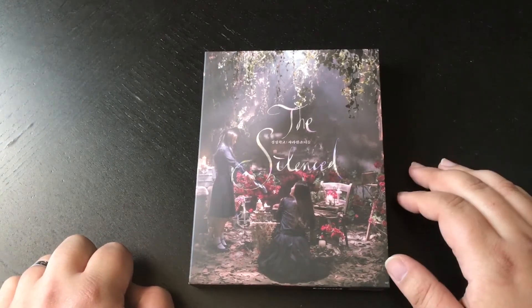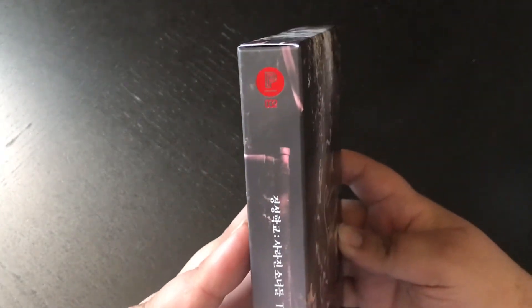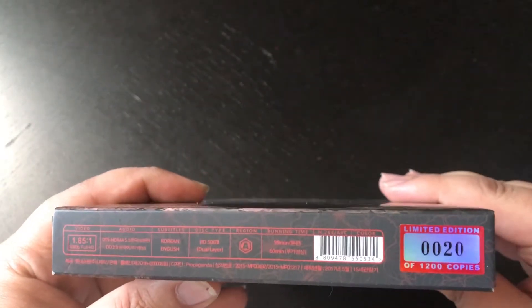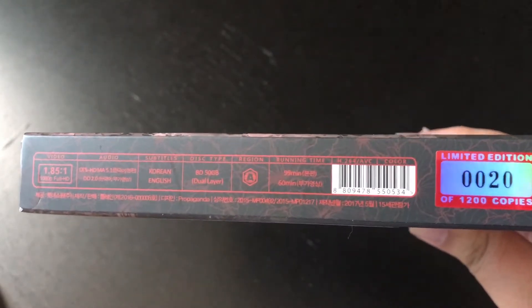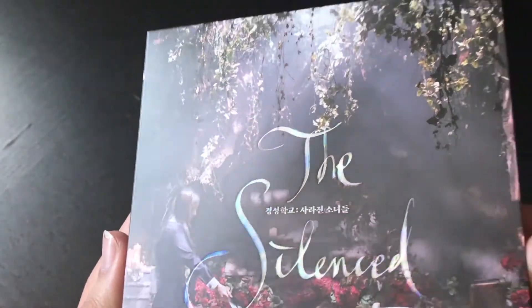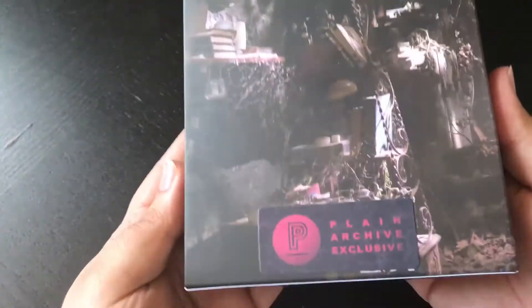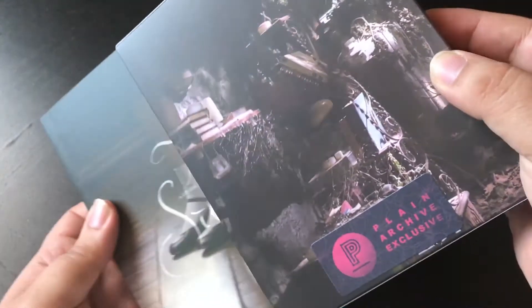So let's crack this open and do an unboxing. Here it is — a close-up of The Silenced Plain Archive edition. This is spy number 32 with a red spot gloss finish, number 20 out of 1200. It says region A but it's actually region 3. It's 99 minutes long with 60 minutes of special features. The title has a really nice colourful gloss text effect I've not seen before. The back has a nice fabric finish.